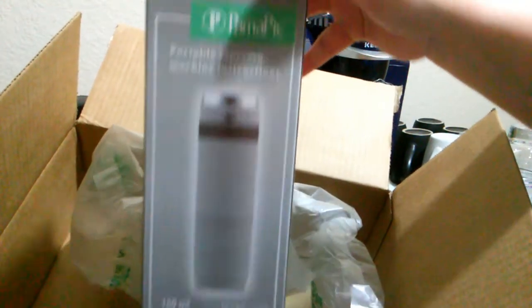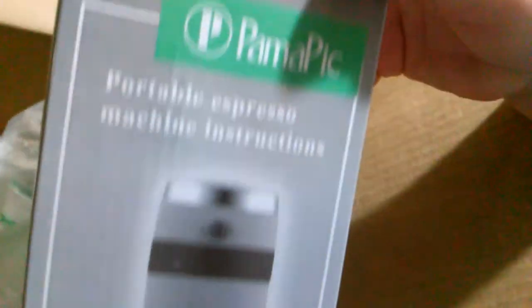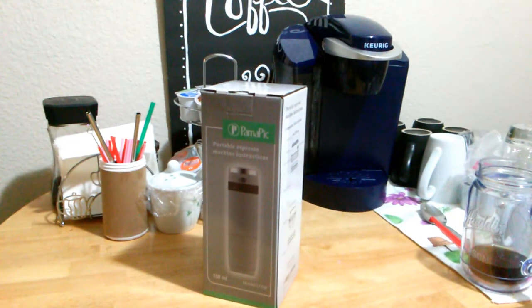Okay, so the brand is called Pamapik. It is an electric k-cup maker — personal, travel-size, electric, and handheld. So we're going to open that up and take a look at it.